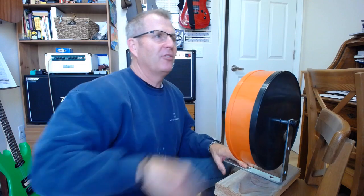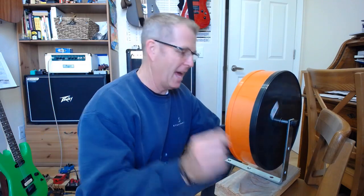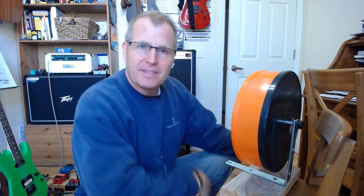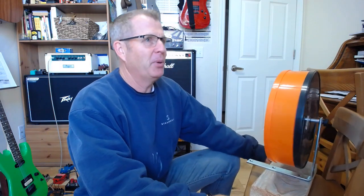And now it runs along, happy as a clam, and you don't have noise all night long — it's nice and silent. The silent wheel is finally silent! So moms and dads, swoop in, be a hero, fix your kid's silent wheel so they can get a good night's sleep and do well at school. Old guy jamming is out — see ya!